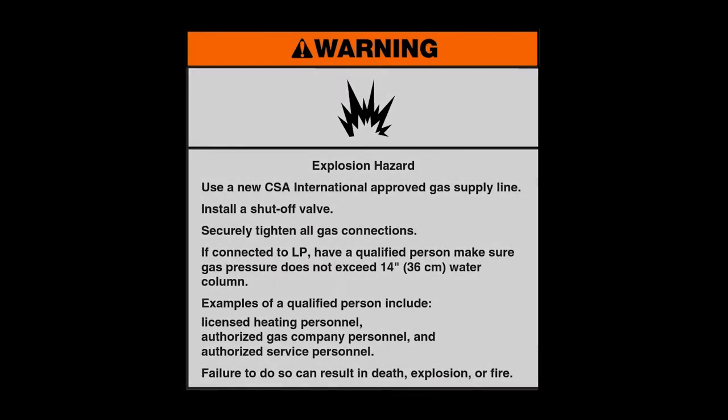Warning: Explosion hazard. Use a new CSA International approved gas supply line. Install a shutoff valve. Securely tighten all gas connections. If connected to LP, have a qualified person make sure gas pressure does not exceed 14-inch, 36-centimeter water column. Examples of a qualified person include licensed heating personnel, authorized gas company personnel, and authorized service personnel. Failure to do so can result in death, explosion, or fire.